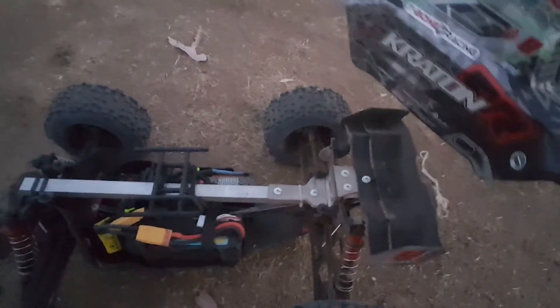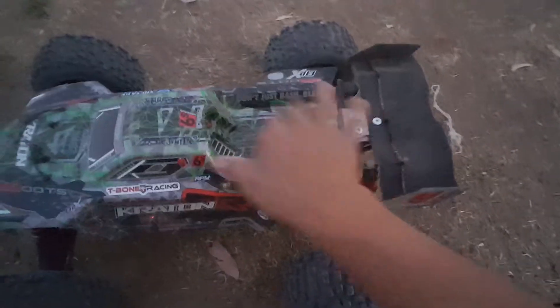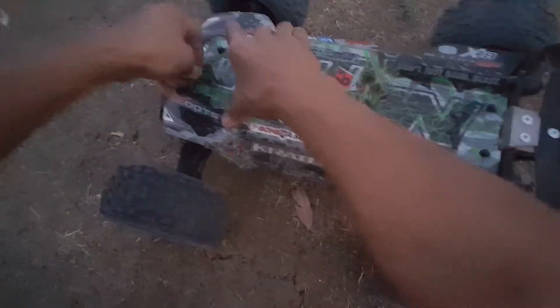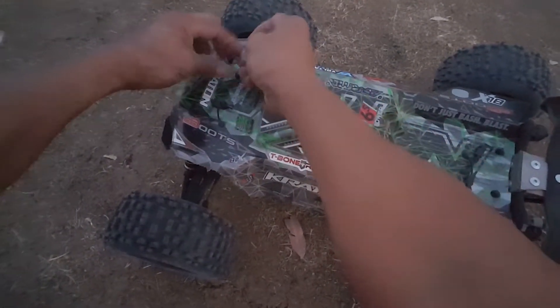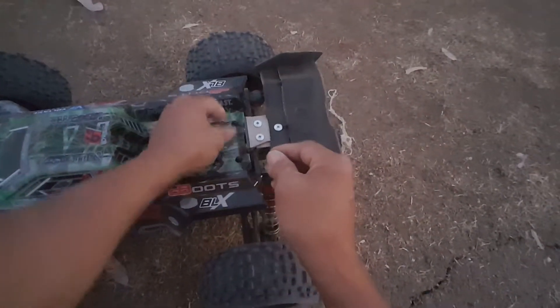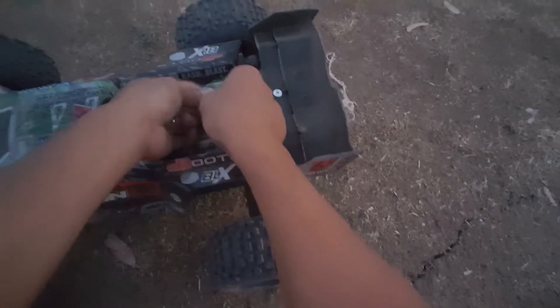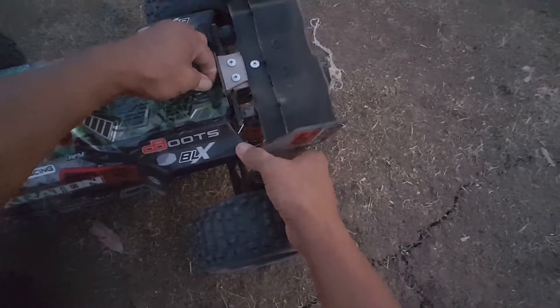I'm going to be running it again. As you see, this tower-to-tower brace keeps the chassis straight. But I might be running the M2C chassis or Just Bash It chassis — they have aluminum 7075 aircraft-grade metal, so that's a good one too.